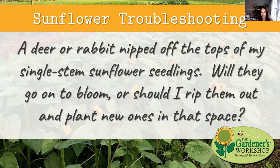The last question: a deer or rabbit nipped off the tops of my single stem sunflower seedlings — will they go on to bloom or should I rip them out and plant new ones? It totally depends on whether you are a farmer or a home gardener. If you're a farmer, you need to provide protection and replant, because they may or may not bloom and you don't want to wait and see. Even if they do bloom, they won't be suitable for sale — kind of the same as those extra buds along the stem that grew out very short.